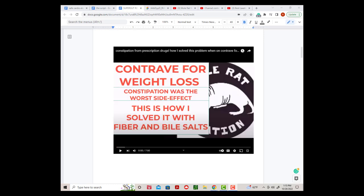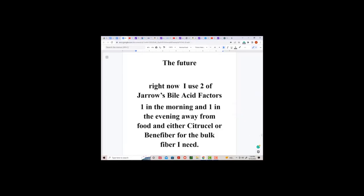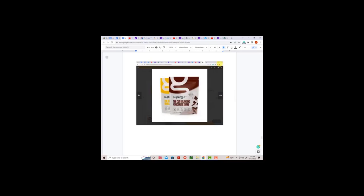A few weeks ago I made a video about constipation and the fiber I was using to prevent it. Here is a short clip from that video. Right now I use two of Jarl's bio acid factors, one in the morning and one in the evening away from food, and either Citrusel or Benafiber for the bulk fiber I need. But I plan on replacing the fiber supplements with a new product from a company that used to be called Munique, and now it's called Supergut.